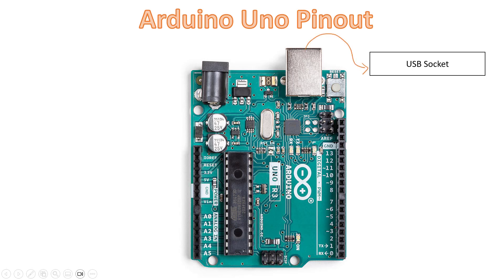When we take this board in hand, there's a USB socket at the top of the board. This socket is used for powering the Arduino as well as connecting the Arduino board with your desktop or laptop. It also enables uploading programs to the board and real-time communication of the Arduino board with your PC.